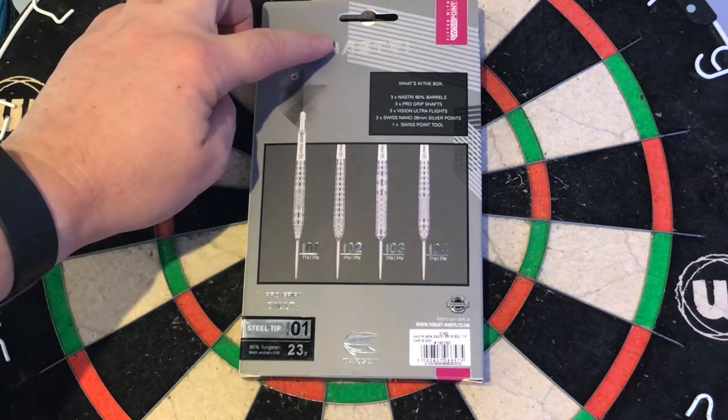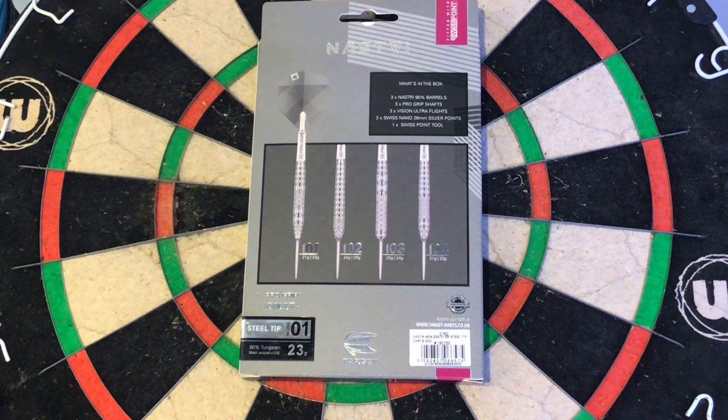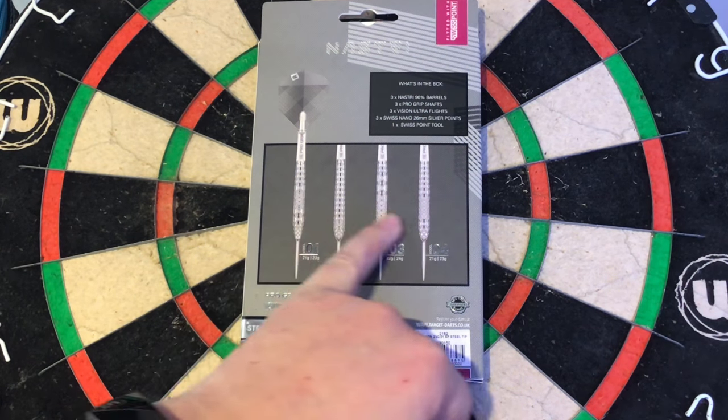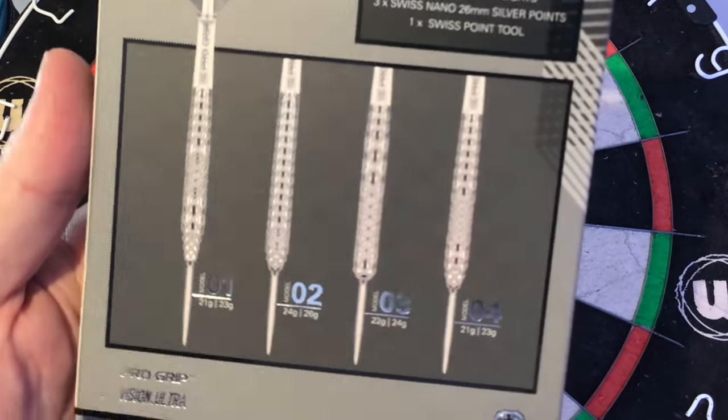On the back you've got the Nas30 up the top, Swiss Point. What's in the box: you get three Nas30 90% barrels, three Pro Grip shafts, three Vision Ultra Flights, three Swiss Nano 26ml silver points, and one Swiss Point tool. It's the O1 model, 23g, and these are the different models — I'll bring that up close so you can actually see it.